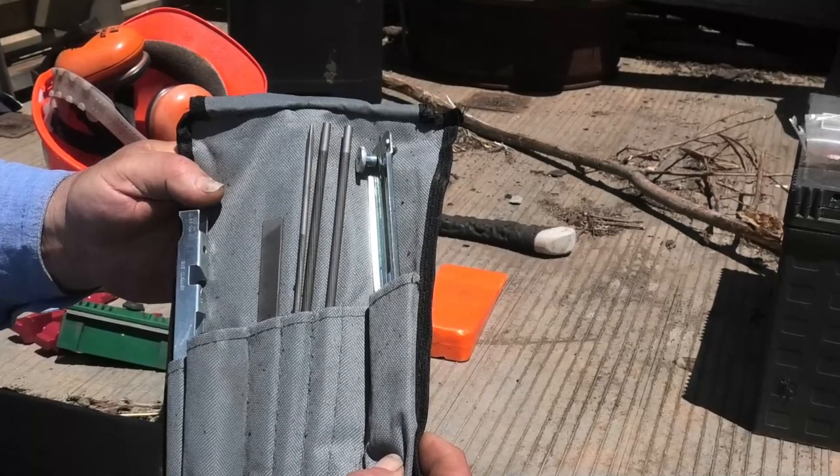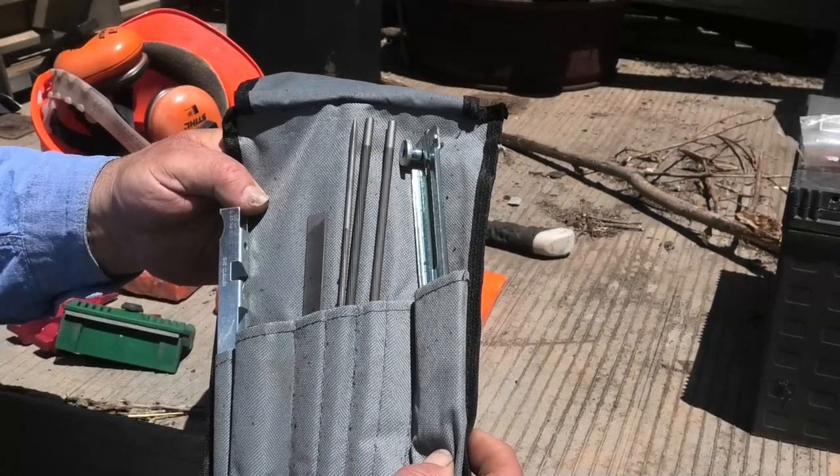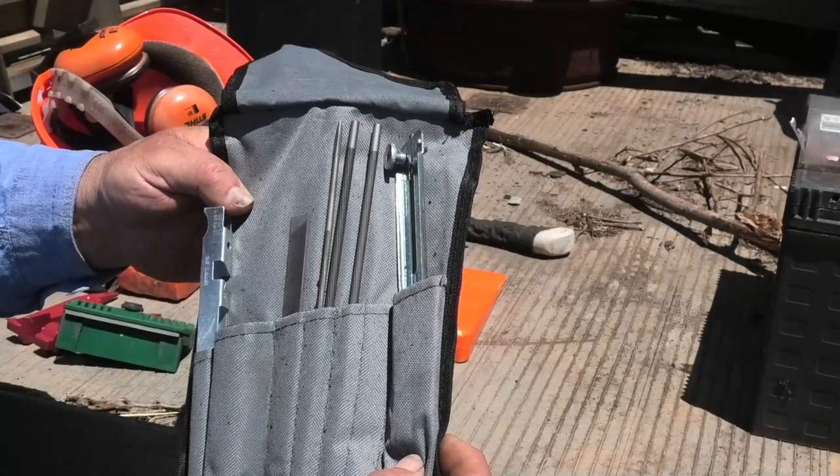This chainsaw sharpening kit also comes from Jono and Jono and has its own little pouch — you roll everything up and keep it together. That covers most of the gear I think you need to go out in the paddock if you're fairly serious. Sure, if you're just cutting one thing you probably don't need it all, but when I go out I always have that gear in the ute.